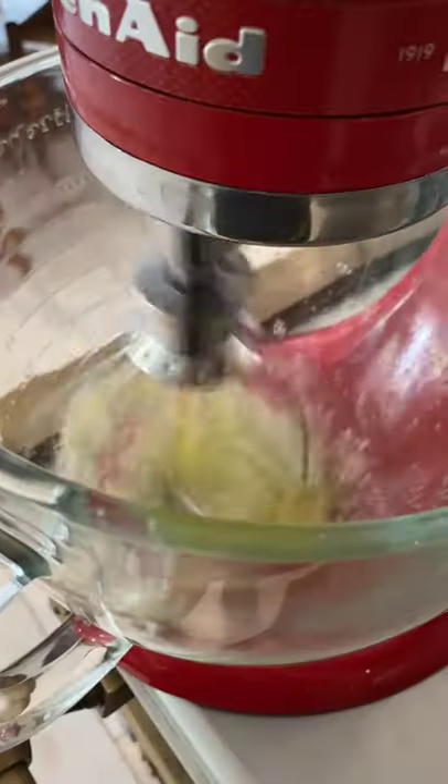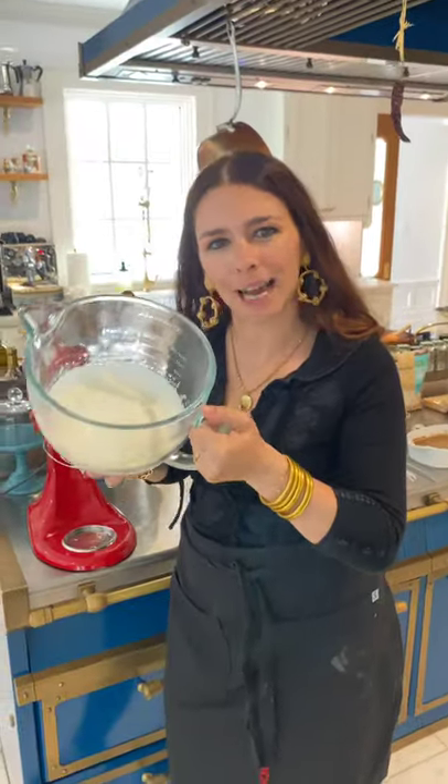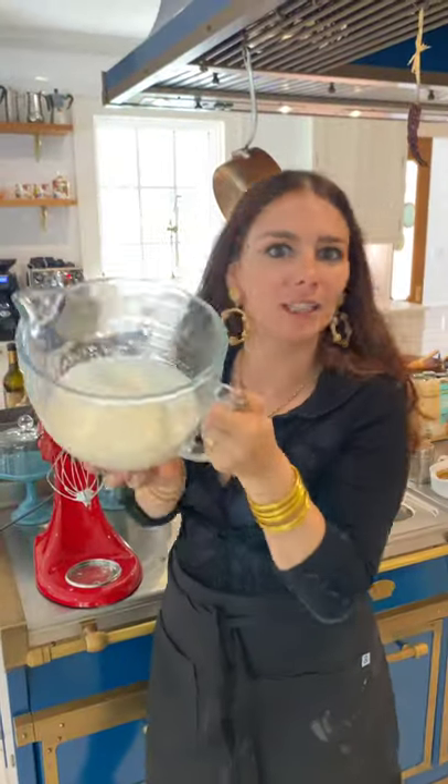Add 4 egg whites with a pinch of salt and whisk it. Egg whites are done when you flip them upside down and they don't come out.